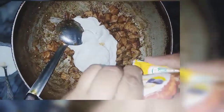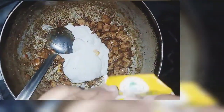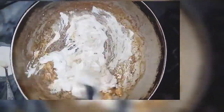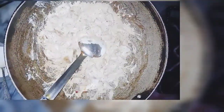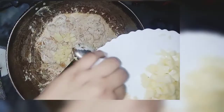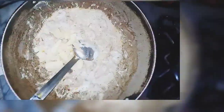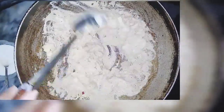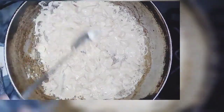I will add 1 pack of cream and mix it well. I will add a little cheese — cheddar cheese and mozzarella — and mix it well.